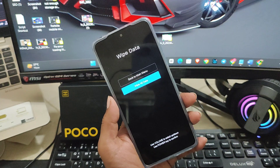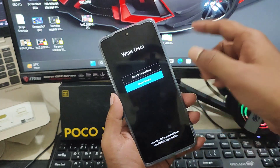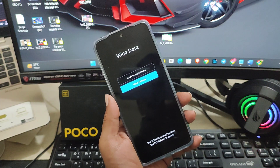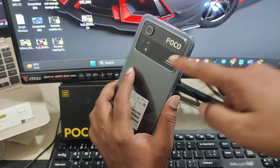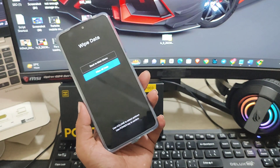I'm not going to do it on my phone because I know my password and it works for me. But if it doesn't work for you, simply select 'Wipe All Data' and your problem will be solved. Your password, pin, or pattern will be bypassed and you'll be able to use your phone again without needing your old credentials.